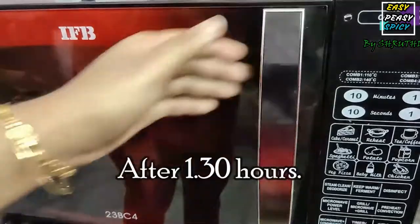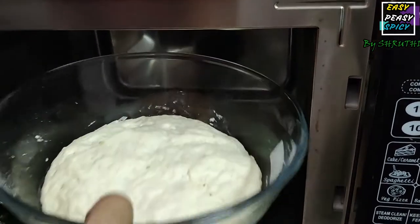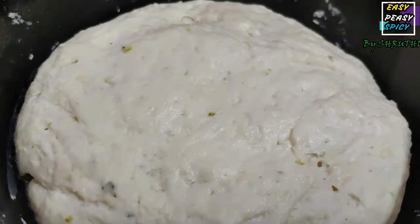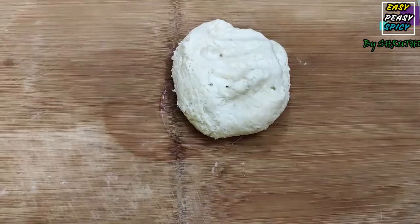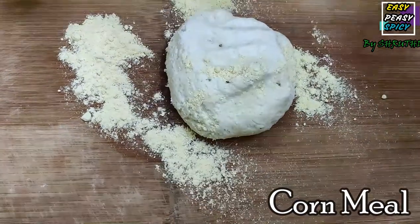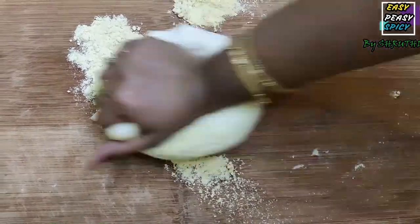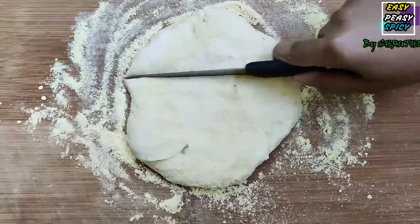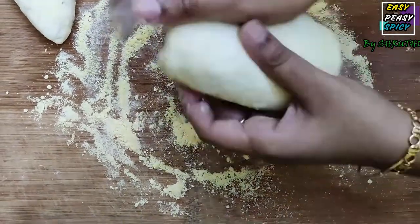Now it's been about an hour and a quarter, so let's check if our dough has risen. Great! Now give it a good punch and start kneading it for at least 5 minutes. Use cornmeal for dusting — if you don't have cornmeal, you can also use maida. Take off a portion from the dough and keep it aside, then start shaping the remaining dough into a thick disk.